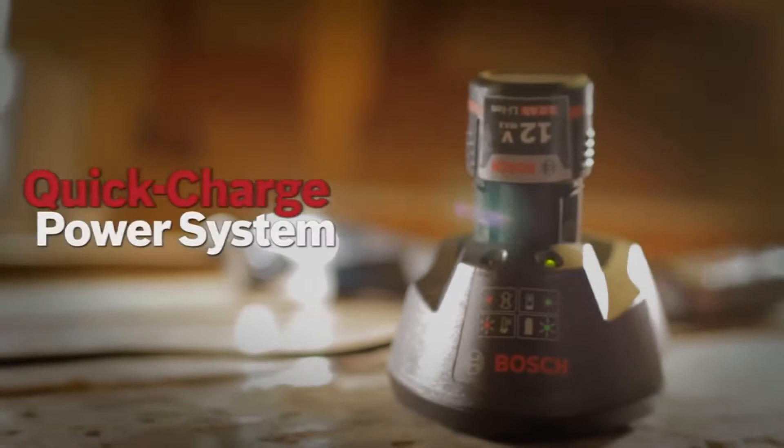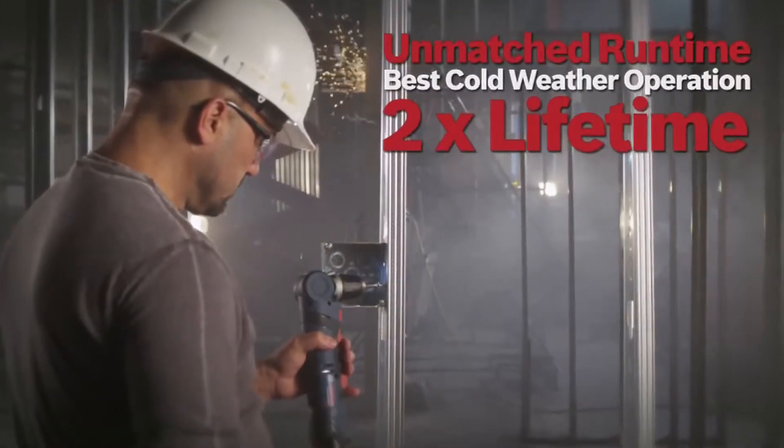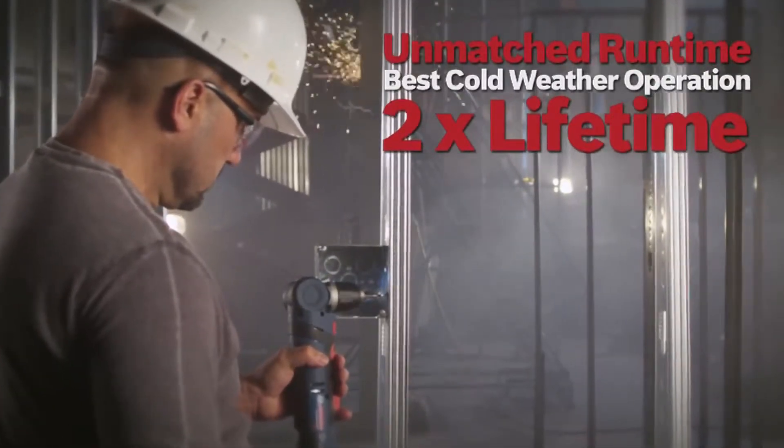It comes with Bosch's 12 Volt Max Lithium-Ion Quick Charge Power System. With unmatched run time, best cold weather operation, and twice the lifetime.